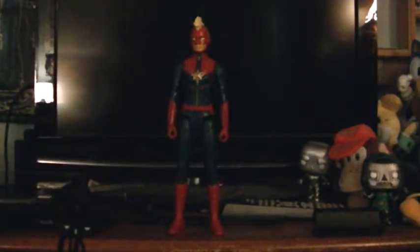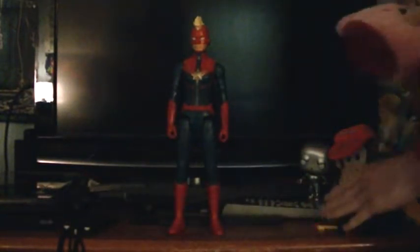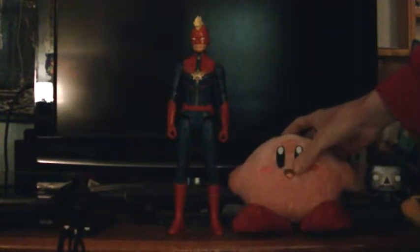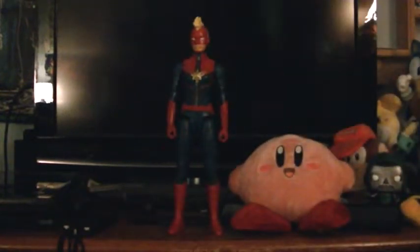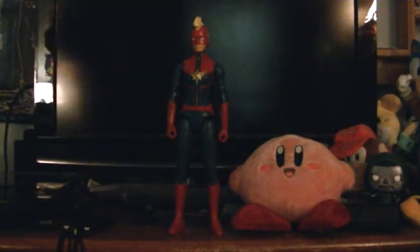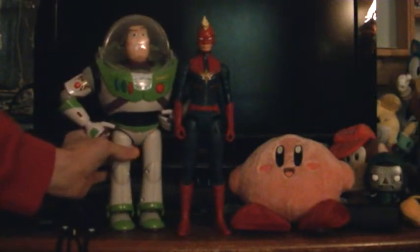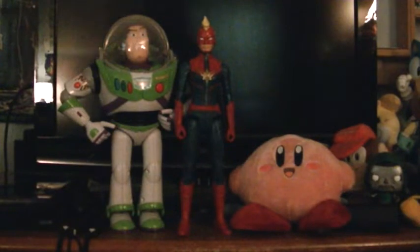What do you say I do a comparison for this one? You can see how tall she is compared to my Kirby plush. Also notice her size compared to my Buzz Lightyear talking action figure — she's slightly shorter than my Buzz Lightyear talking action figure.